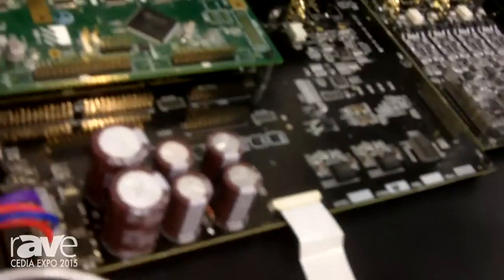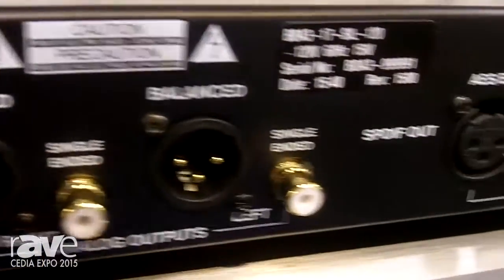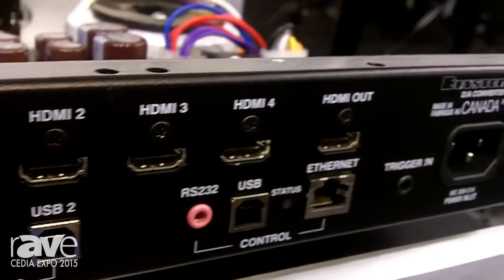The 10 inputs include both traditional PCM S/PDIF inputs, such as BNC, RCA, and AES-EBU. We also have two asynchronous USB inputs that you can use. These support up to PCM 384-32.